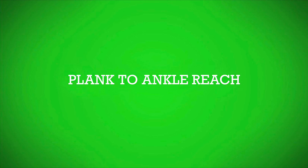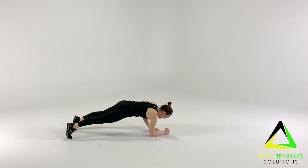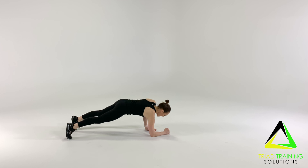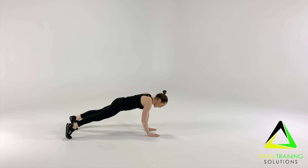Now for the plank to ankle reach. Start out in a plank position, making sure your lower back is an arch and your core is engaged. Alternating hands, reach down with a straight arm and touch the opposite ankle.